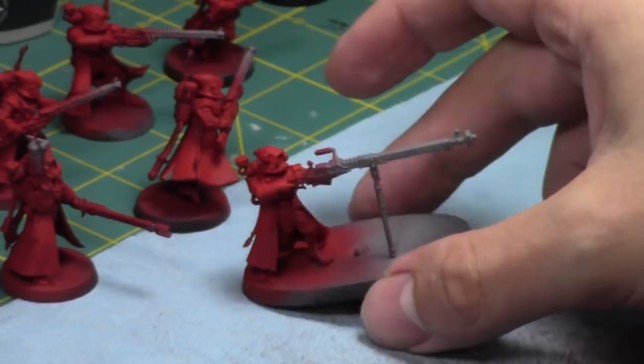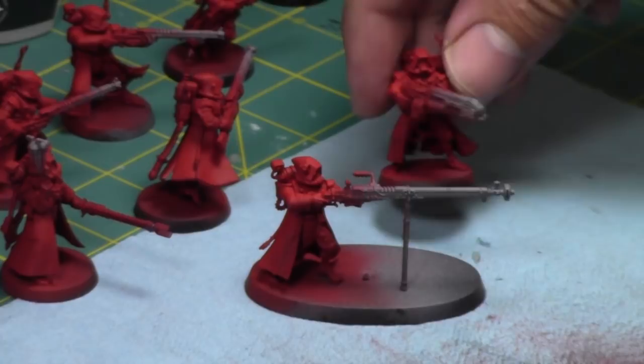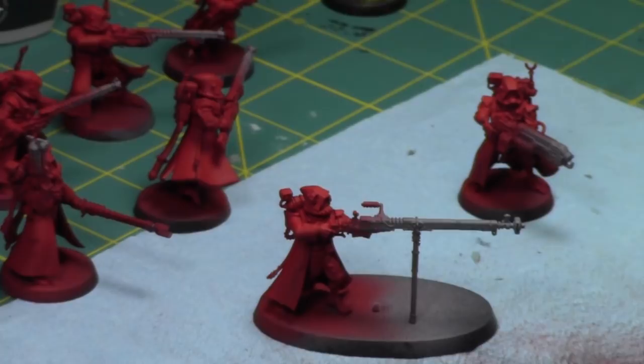Here we go. As you can see I have my Skitarii Rangers — I've already primed them and painted them a couple shades of red. I'll be working on the reds. This is my original color scheme but the red is very flat, to the point where I'm probably going to go back and repaint the reds on this original test group. I found them to be really flat and I didn't like it. I did paint a little bit of a gradient but it just ended up flat.